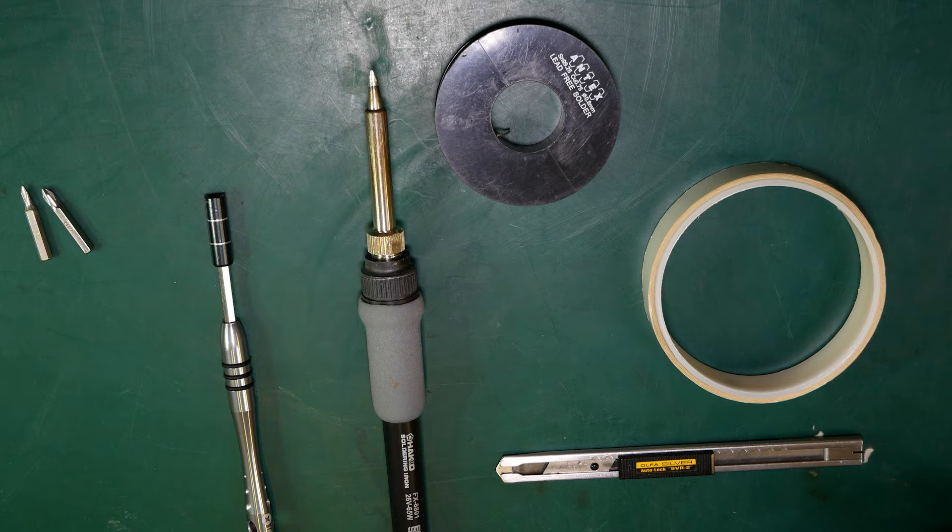If you want to try this repair yourself, you'll just need some basic tools. To remove the case screws you'll need a tri-wing screwdriver bit size 0 or 1, and for the circuit board inside you'll need a small Phillips head, again size 0 or 1. You'll also need a soldering iron with some solder, ideally a soldering station where you can set the temperature, and you'll also need some double-sided sticky tape and a knife.